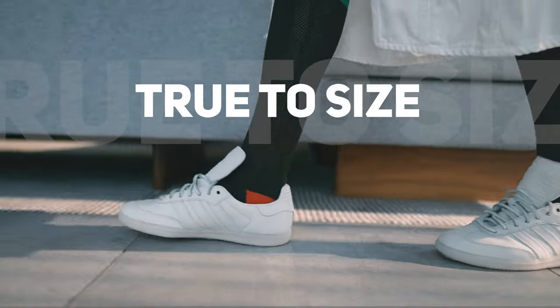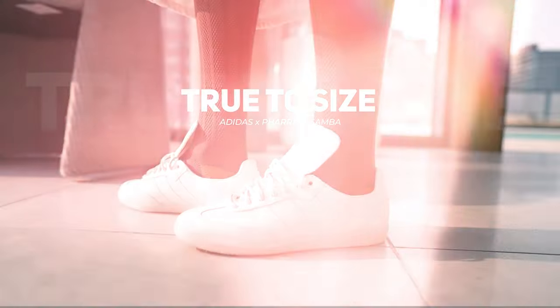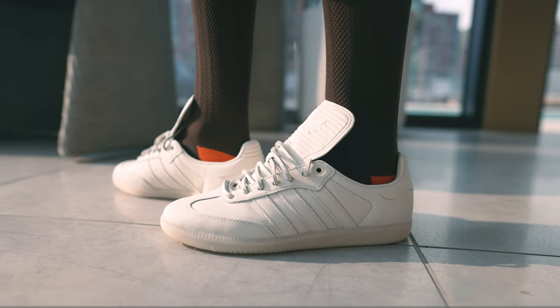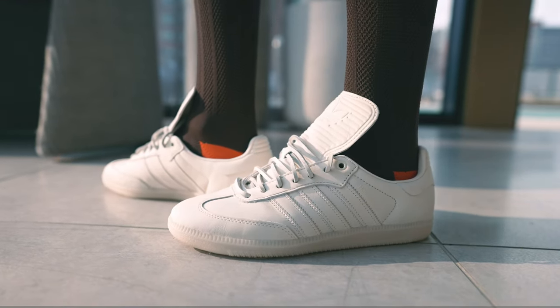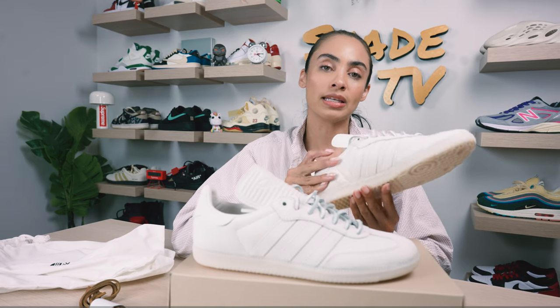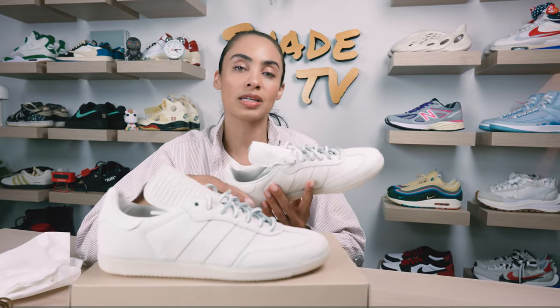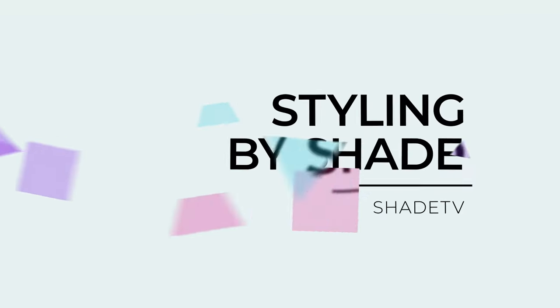As far as sizing goes, the Samba silhouette is very narrow. As you can see with trends and the way people are transitioning with their style of sneakers, Adidas has really been pushing a lot of their more narrow-sized silhouettes, and the Samba is one of those. I would say at least stick true to size if you have narrow feet, but if you have flatter, wider feet, you might want to go up in size range because these do run very narrow.